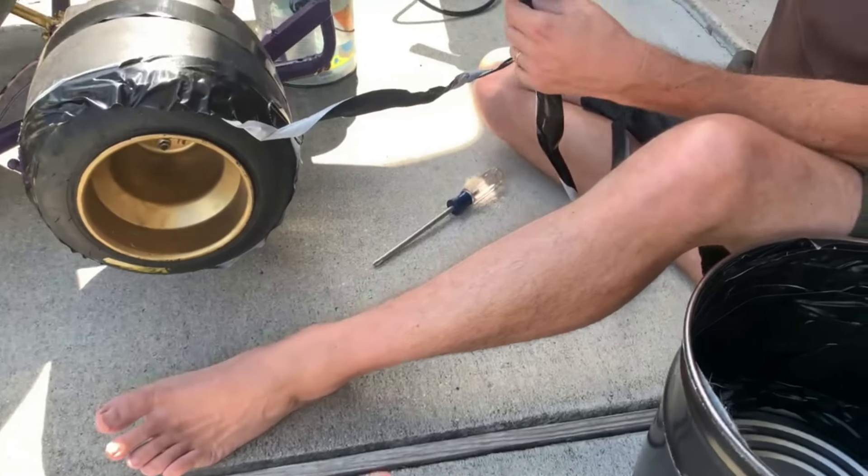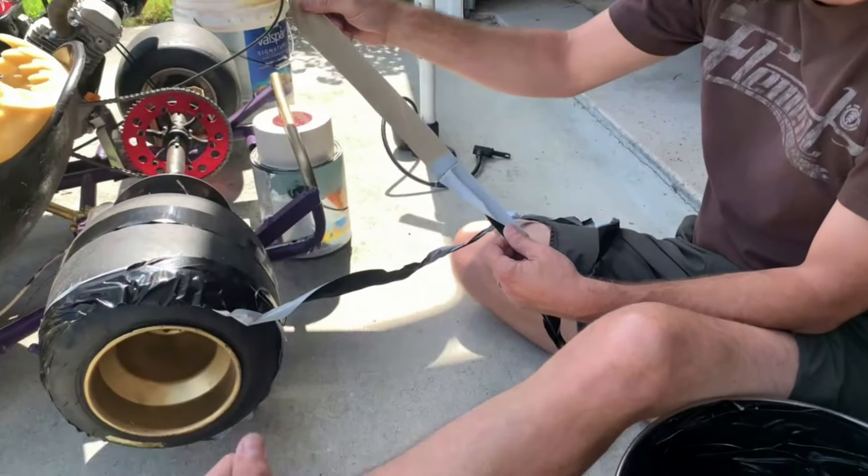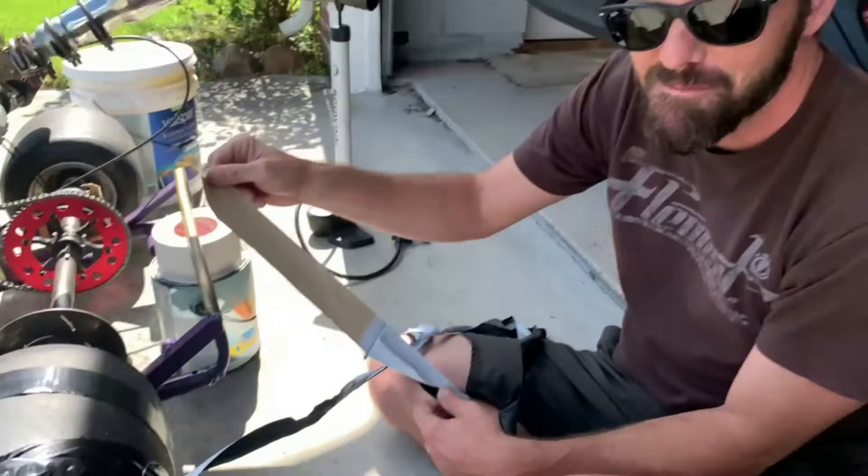I'm glad you're okay, bro. Look at that. I'm glad I suggested we use a Phillips head and not your fingers to hold it in there, because you would have got ripped up, bro.